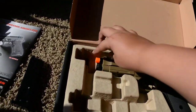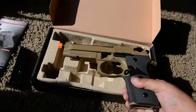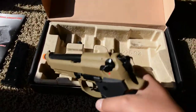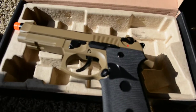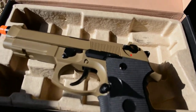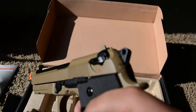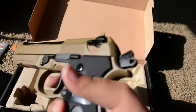Here is the pistol. It looks pretty cool. Obviously it's the M9, and it's got the double action and single action, of course, because that's what all M9s are.